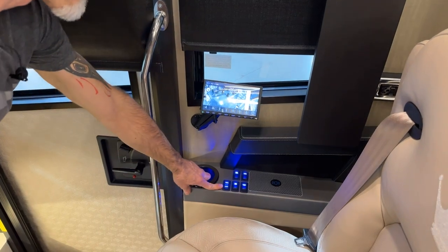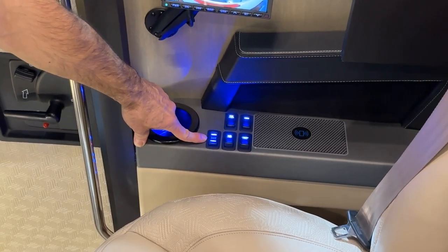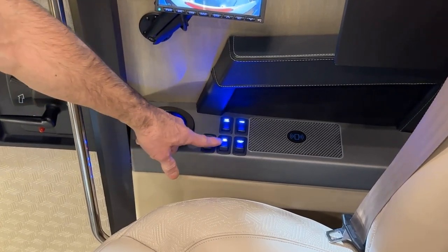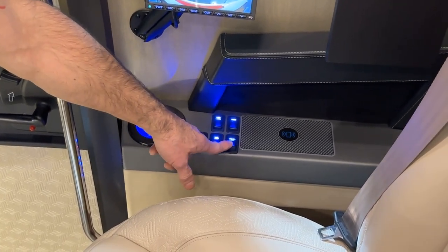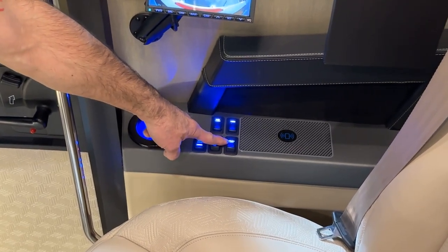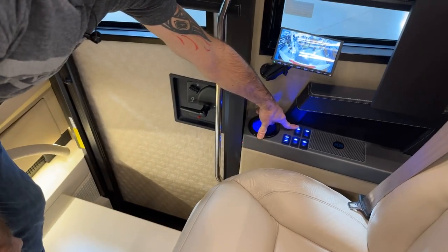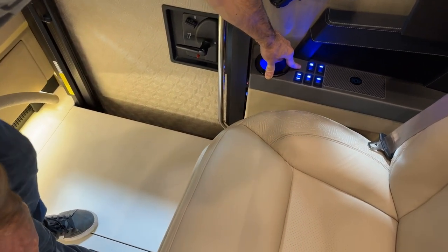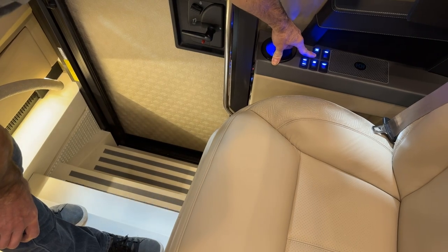Down below are the patio lights — you can have them on white or amber. We have the map light, which is directly above the passenger seat. There's a momentary ceiling light switch that turns on or off just the ceiling lights in the coach. There's a step cover switch — pressing forward runs it all the way up. Hold the button until it stops moving so you know it's all the way up. To run it back in, hold the switch until it goes all the way back in.